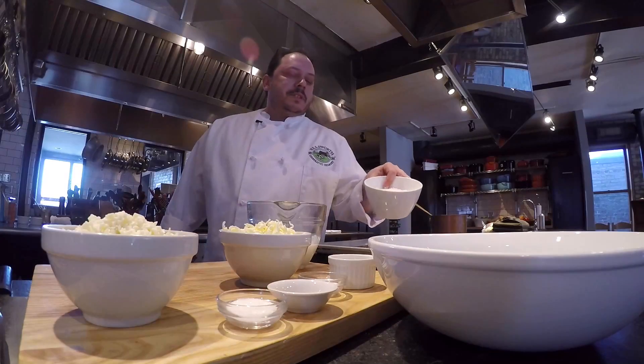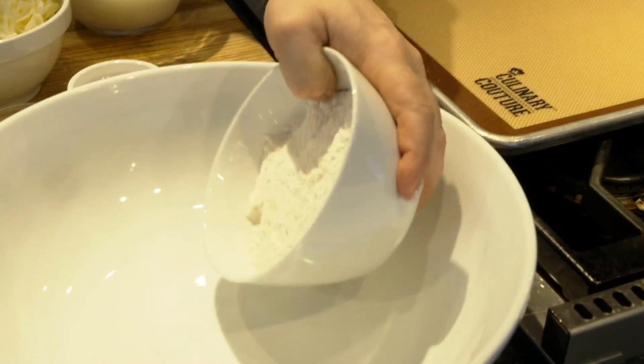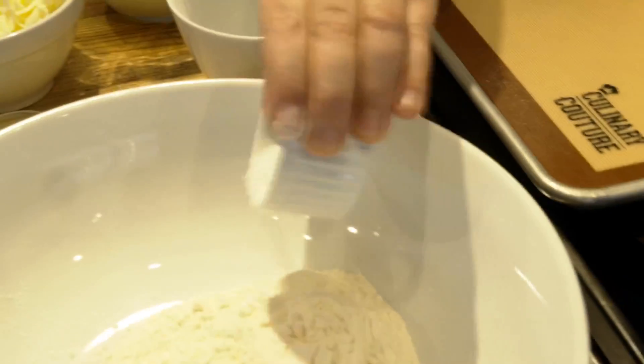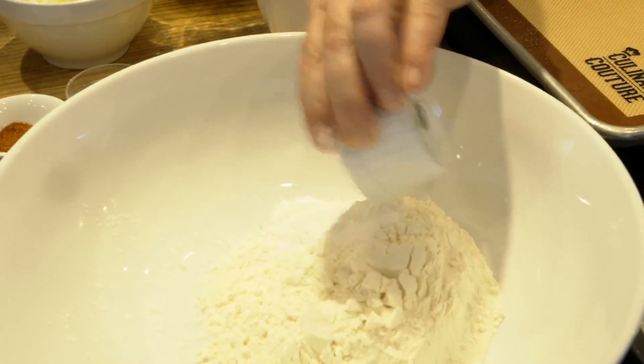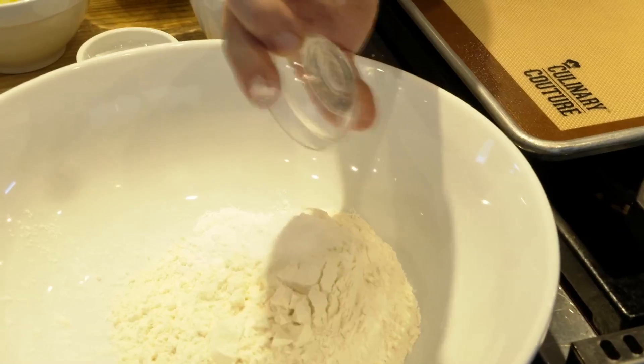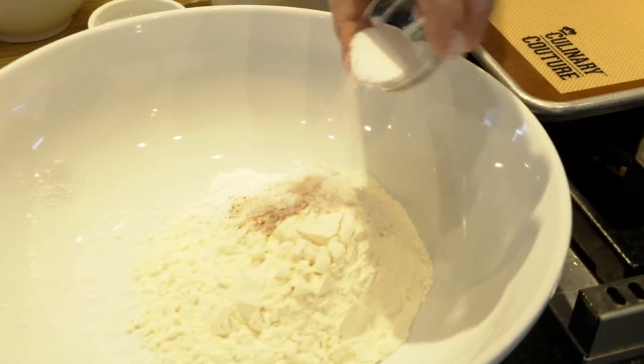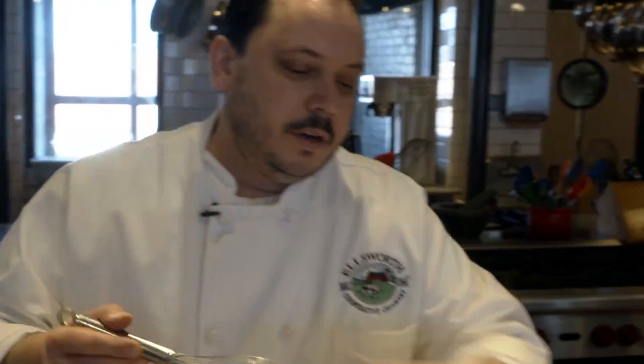We're going to get started with just some simple all-purpose flour — two cups of it. We've got a half a teaspoon of baking powder, one teaspoon of baking soda, a teaspoon of sugar, just a pinch of cayenne, and a teaspoon of salt. Those are our dry ingredients, and we're going to whisk those together.